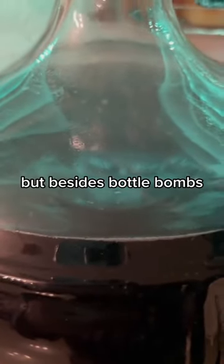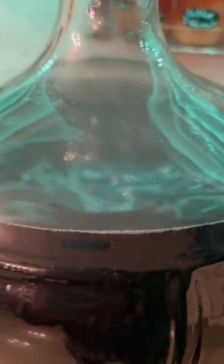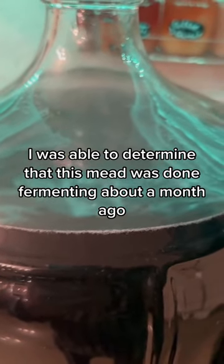But besides bottle bombs, there's another reason why you might not want to rely on airlock activity. Using a hydrometer, I was able to determine that this mead was done fermenting about a month ago.